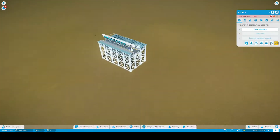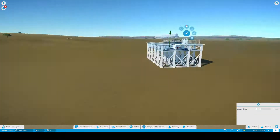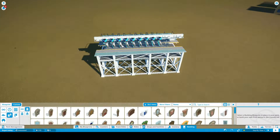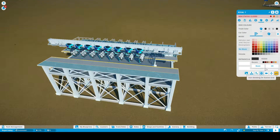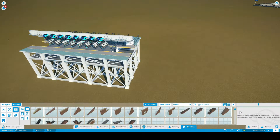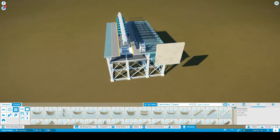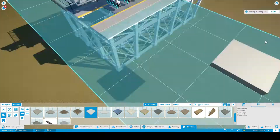We've got to get realistic here — we've got eight cars per train. I don't know any B&M inverted roller coaster that has nine cars per train, so we've got to be realistic because they really have eight cars per train.